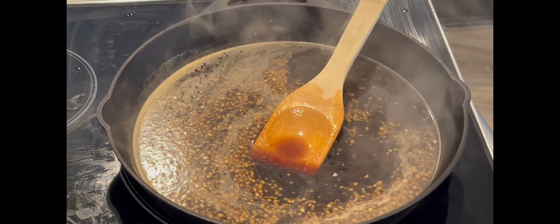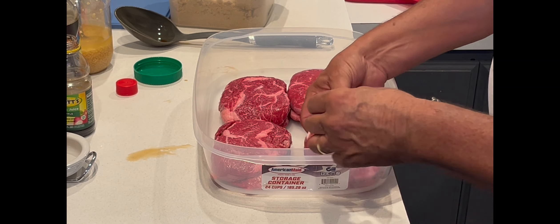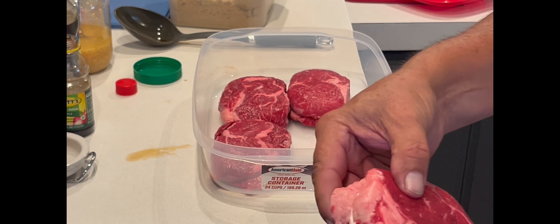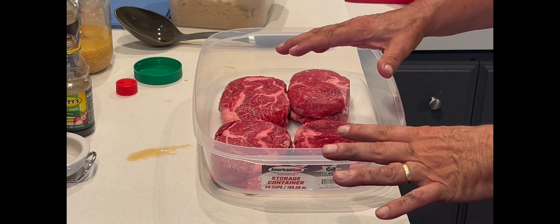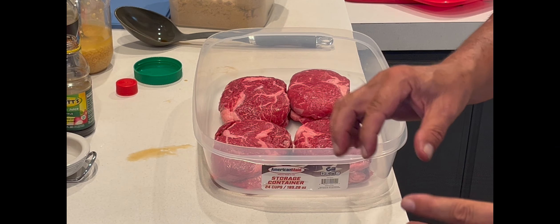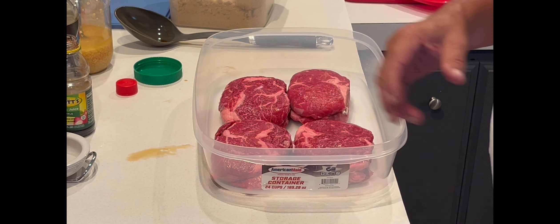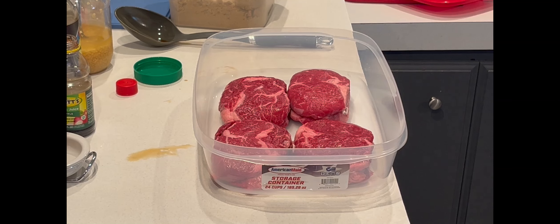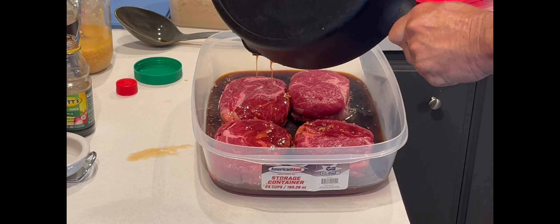The teriyaki sauce is ready to pour over my steaks. I've got four steaks — real nice ribeyes. I had the butcher tie them up because ribeye is marbled which is great, but sometimes a piece will break off and I didn't want that to happen. The sauce is cooled down enough, so I'm just going to pour it directly on the steaks.